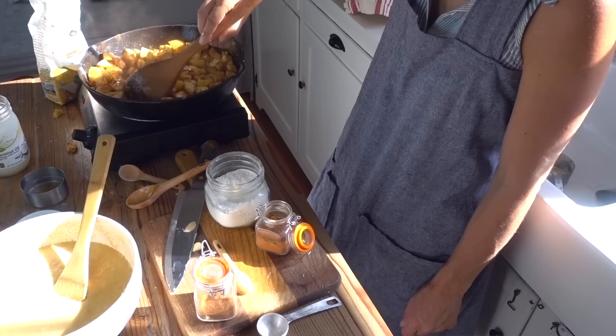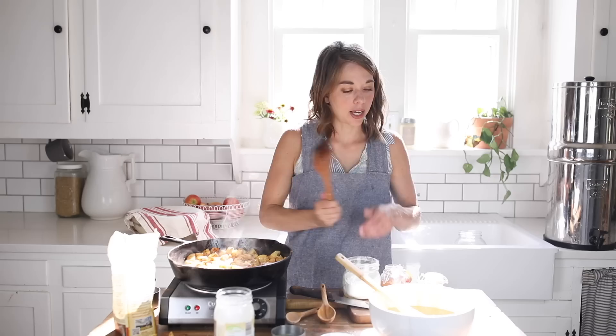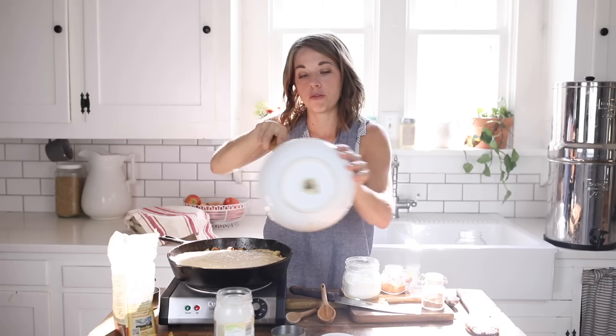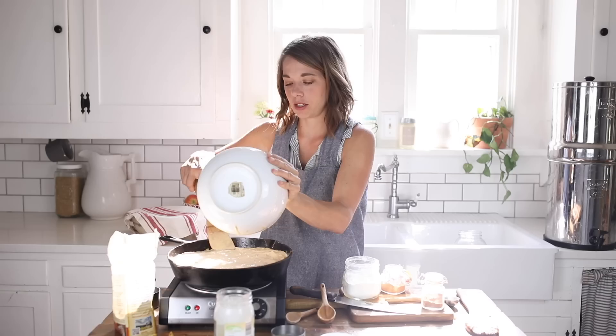Cook it a few more minutes to let the flour thicken things up. After that, take the sourdough mixture and pour it on top, then pop it in the oven at 400 degrees for about 15 to 20 minutes, or until the top part is just nicely cooked through. This house is smelling delicious! I made this last week and my family absolutely loved it. It's a perfect treat for fall and it has healthy fermented grains, making it way better for you than conventional apple pie.